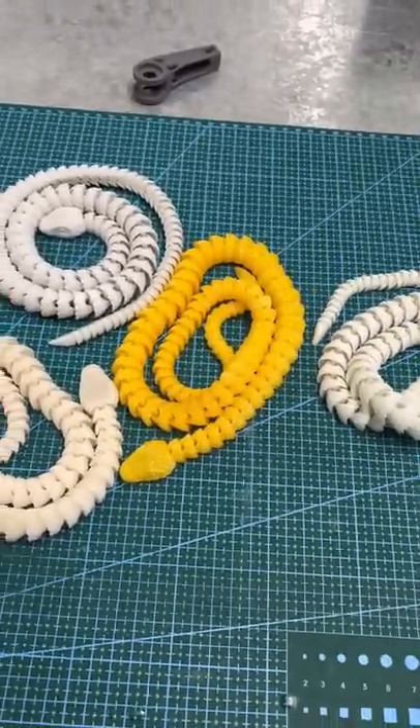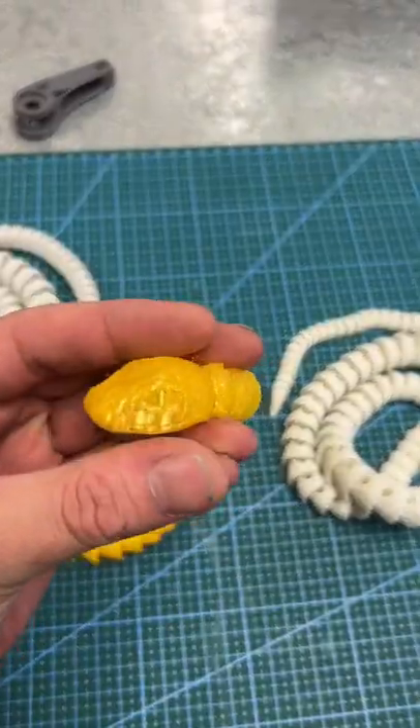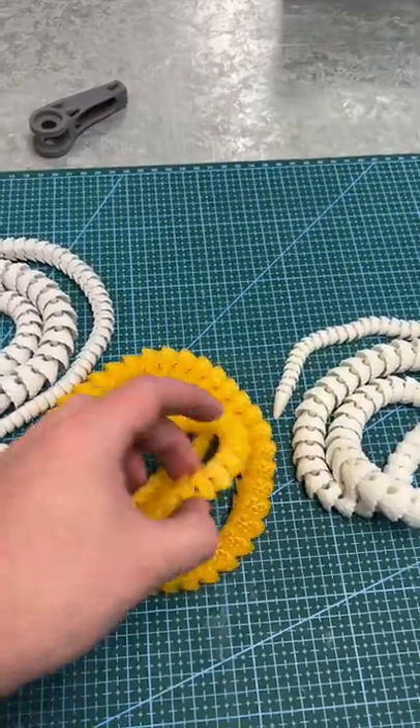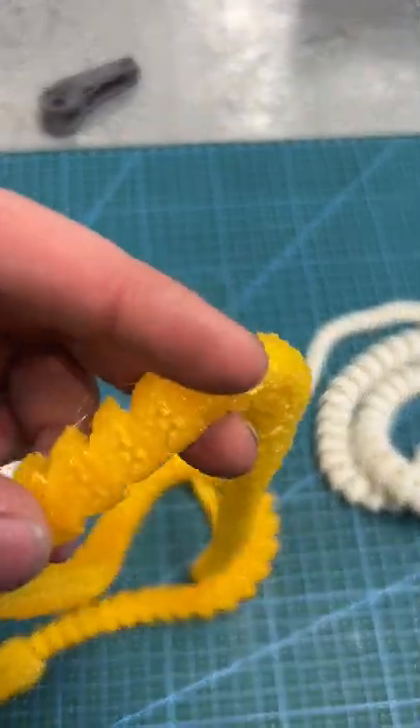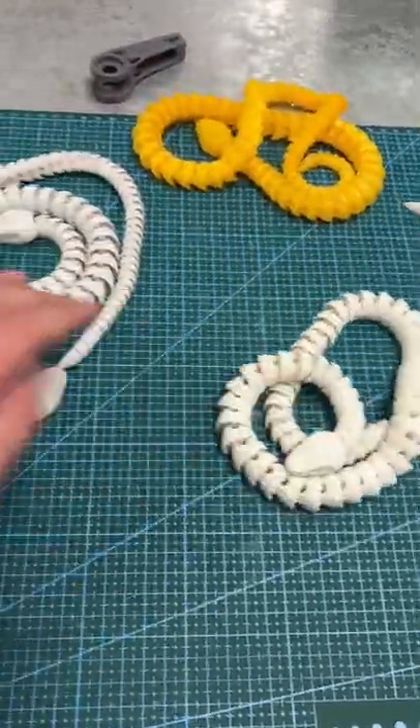So I have two new glow-in-the-dark models. One of them is never before seen, and a new glass orange snake. It's like a transparent yellow, but it's not super transparent due to all the scales, but it's still very cool. And I've also got a color change snake.